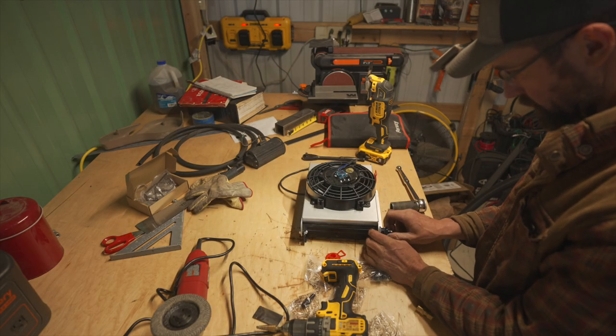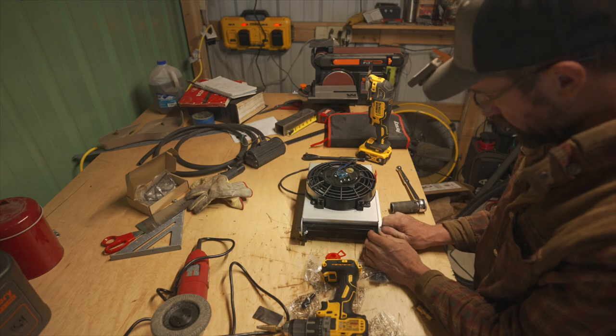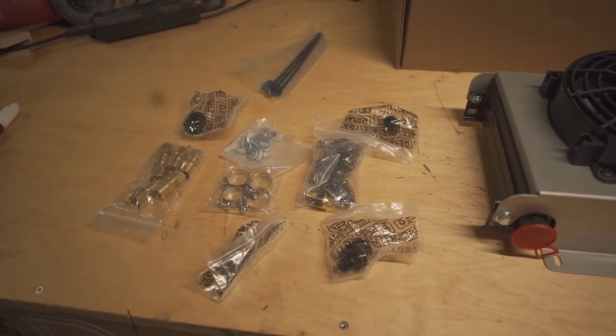While waiting for the paint to dry, I also did a little trimming on the grill to get the fan to fit. The next step was to assemble the cooler itself — the kit came with several different fittings including barb fittings and some hose.